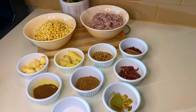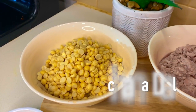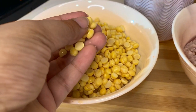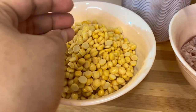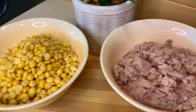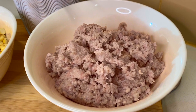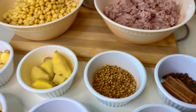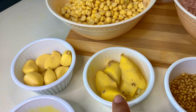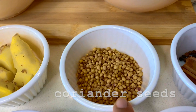This is a very special recipe for my channel! I have a very special recipe to share. I am at the end of my channel.